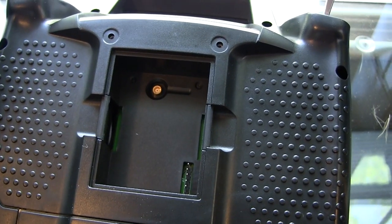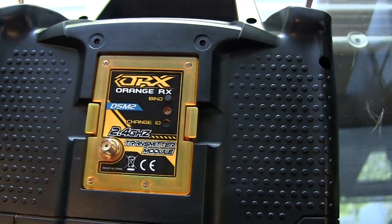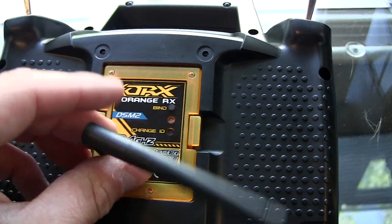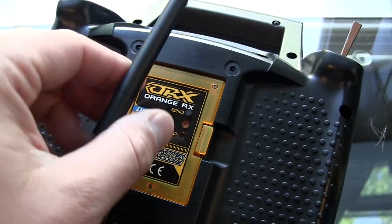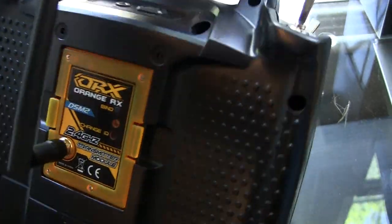On the back of the 9XR we're just going to place the module like so and snap it in place. And then we're going to go ahead and attach our antenna. The transmitter module is installed.